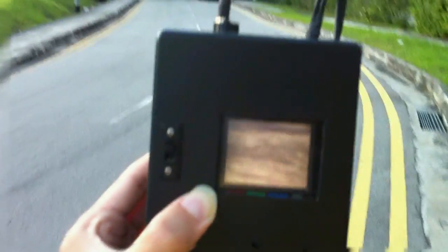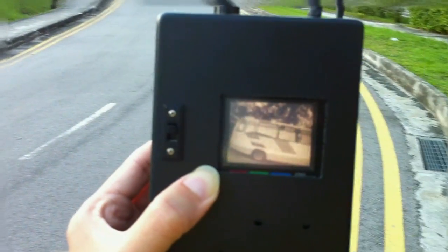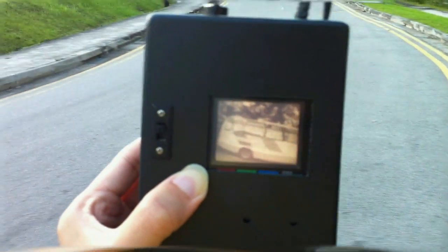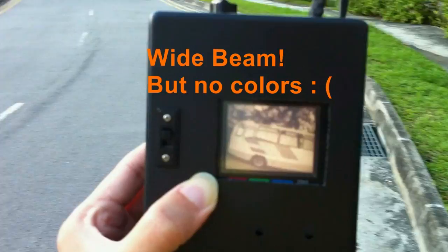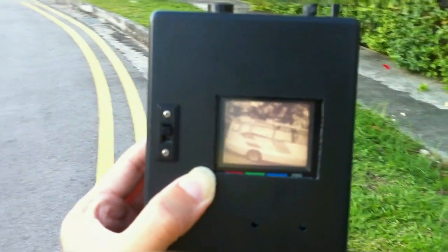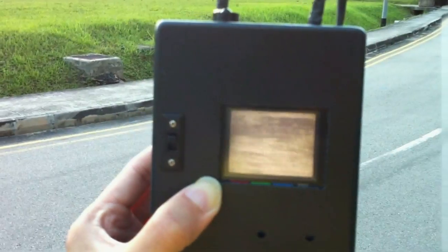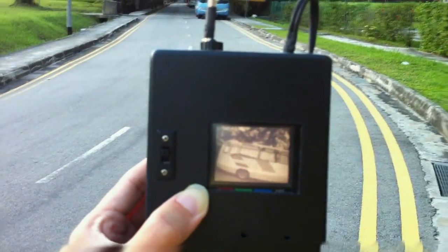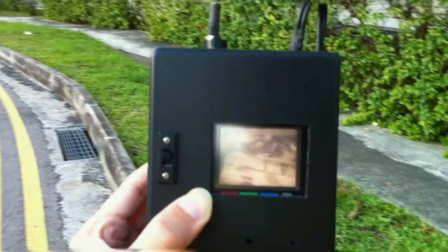Taking a few steps closer to the source — that's about 5m away from where I was standing. The pepper box has a very wide beam, as you can see — a wide beam swerving the direction from left to right. See how wide the beam goes.